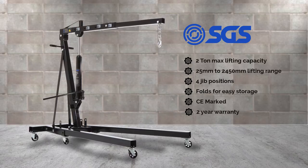It has four jib positions that allow you to use the crane in small spaces or if you have a low ceiling in your garage. It folds away for easy storage, which is perfect if you have a small garage or very little spare room. It's also CE marked, meaning the crane has met certain safety requirements for a garage tool of this type, and additionally it's covered by a two-year warranty.